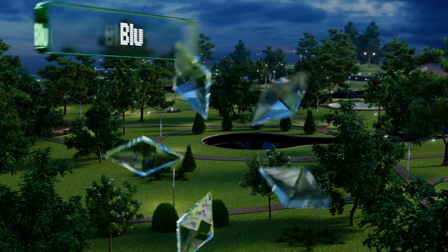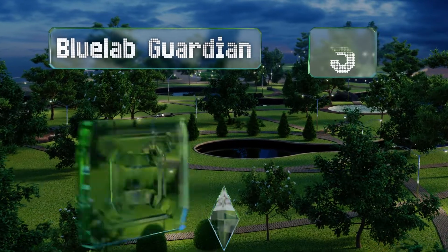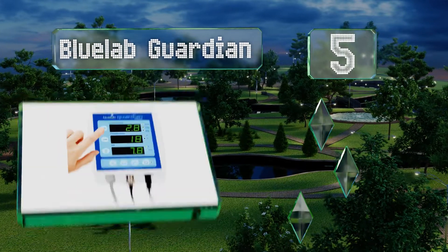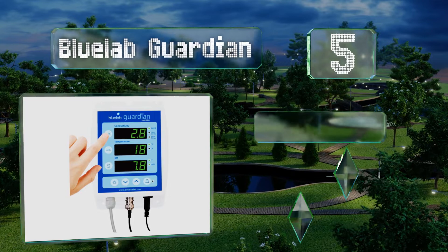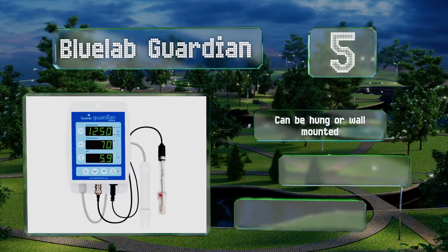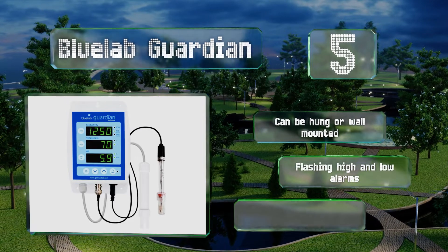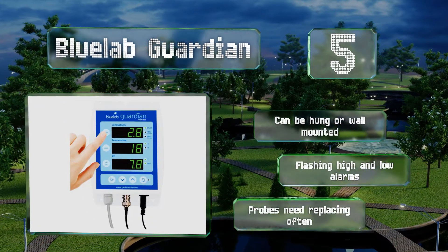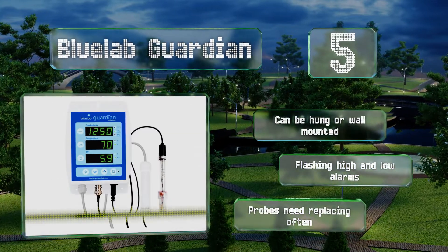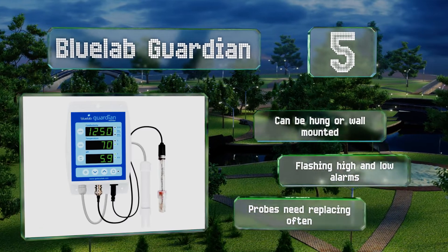Halfway up our list at number five, ideal for plant germination, the Bluelab Guardian delivers 24-hour indoor monitoring of reservoirs — pH, electrical conductivity, TDS, and concentration factor data — giving you the confidence that you're providing the optimal nutrient strength for a given set of crops. It can be hung or wall mounted and is equipped with flashing high and low alarms, but the probes need replacing often.